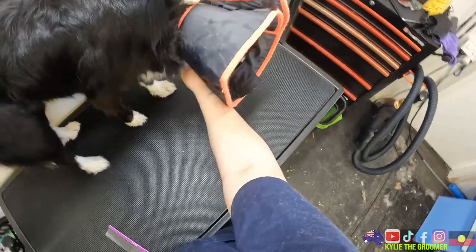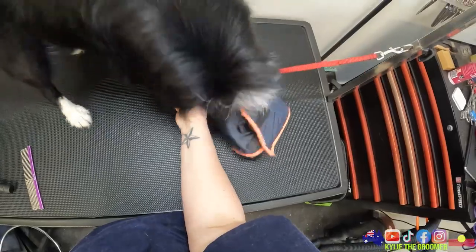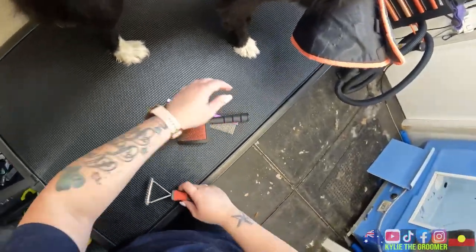Excuse me, Pip - hey, hello, what are you doing? Can you do me a calm down please, Pip? Let's calm down please - no, we don't need to do this, it's silly. We don't need to do that.